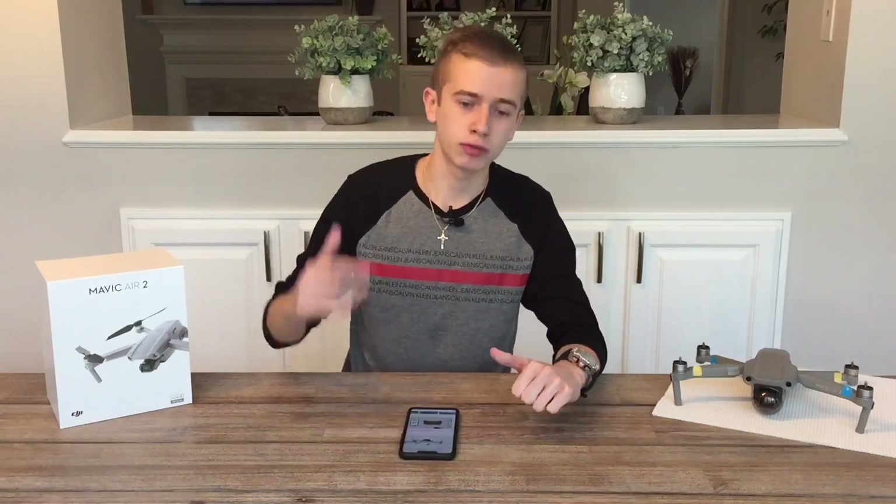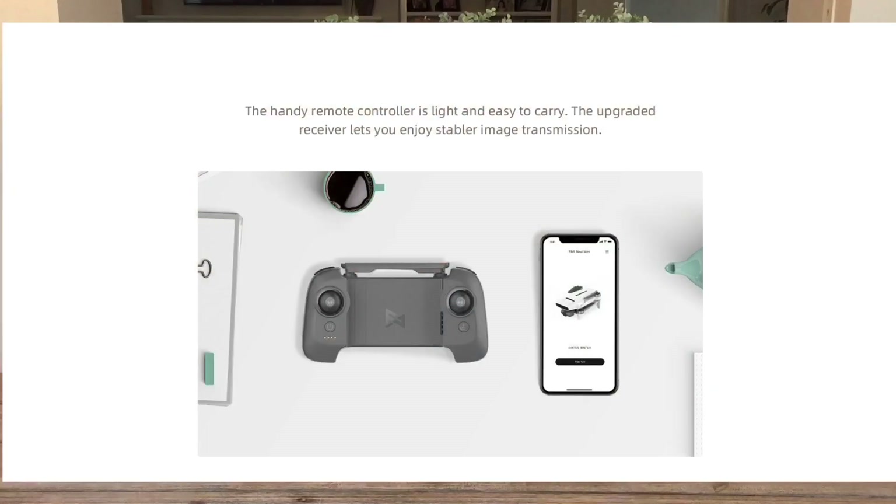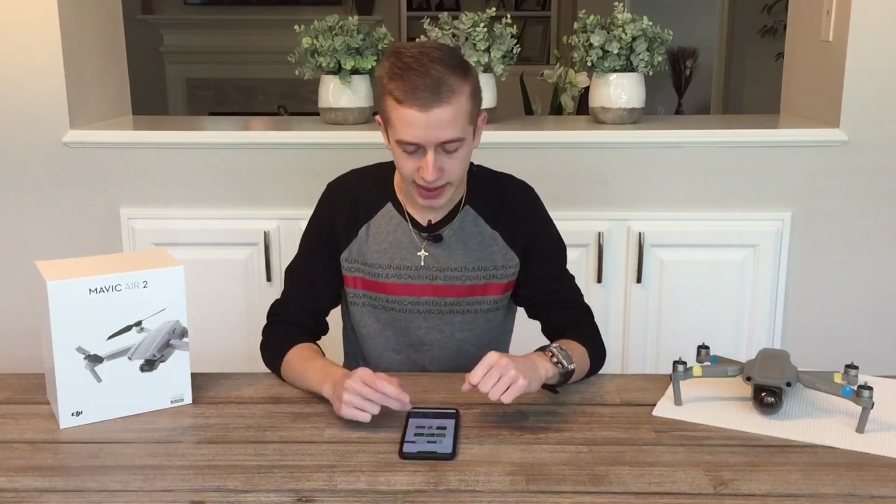The controller will not fold. Looking at the picture of the controller without the smartphone attached, I think it looks really good — something different we haven't seen before and it should feel great in the hand.